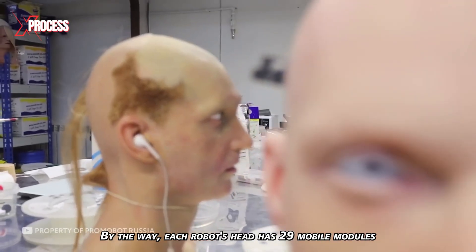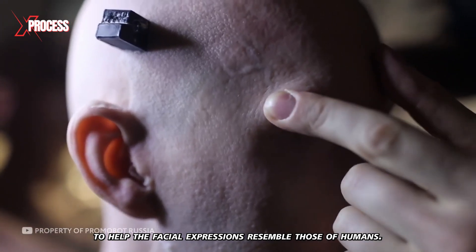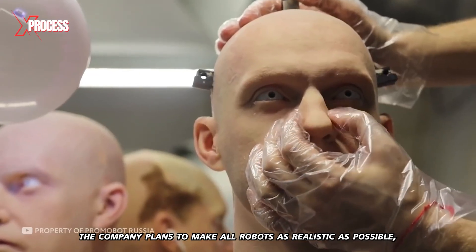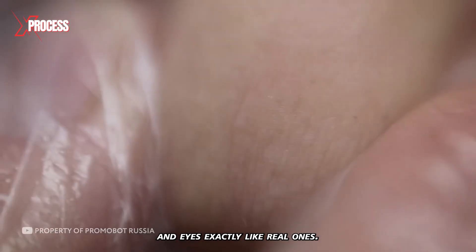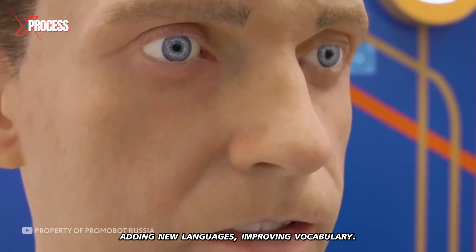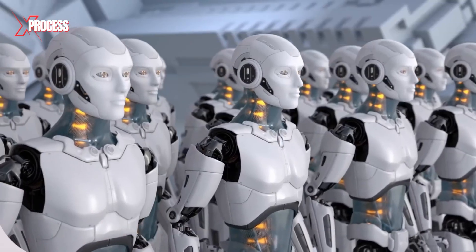Each robot's head has 29 mobile modules to help facial expressions resemble those of humans. In the near future, the company plans to make all robots as realistic as possible, expanding the range of emotions and making the skin and eyes exactly like real ones. Linguists also participate in the work, adding new languages, improving vocabulary, and making the database better at understanding words.